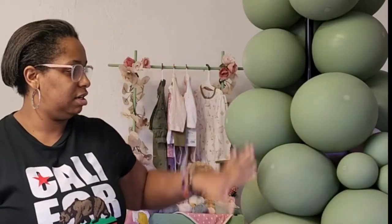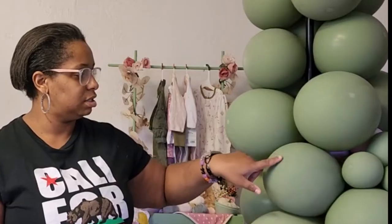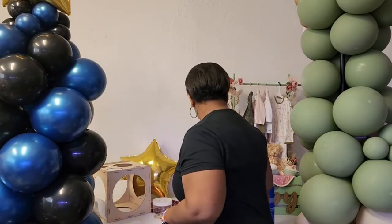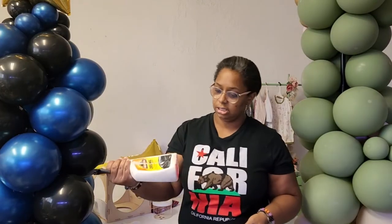These balloons are freshly blown up and these balloons are not. You can see that there is some dullness to it, especially here on the top, as these start to oxidize. This brand gets this little dot on the top. We're going to test the shine products on here, and our first product is Armor All.